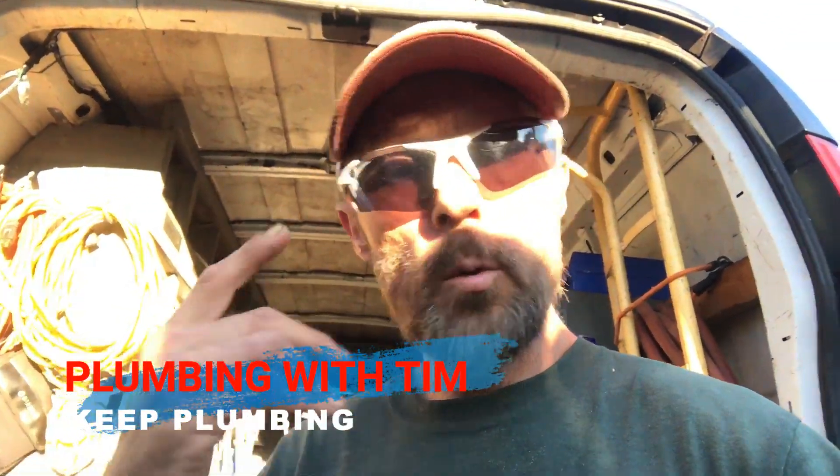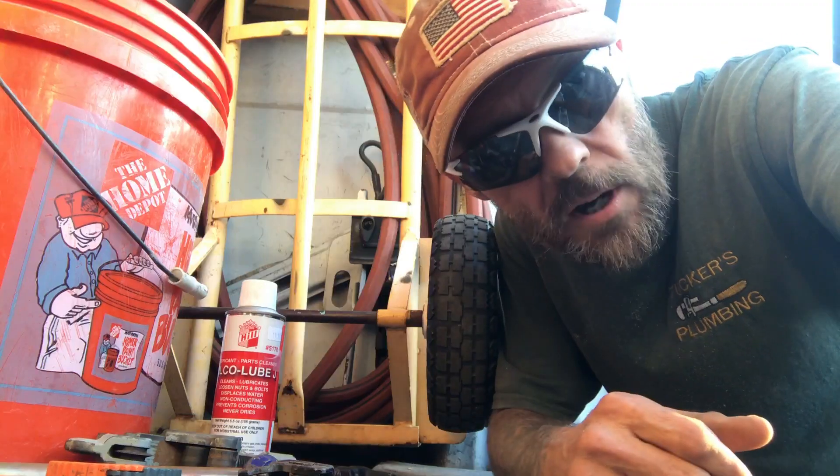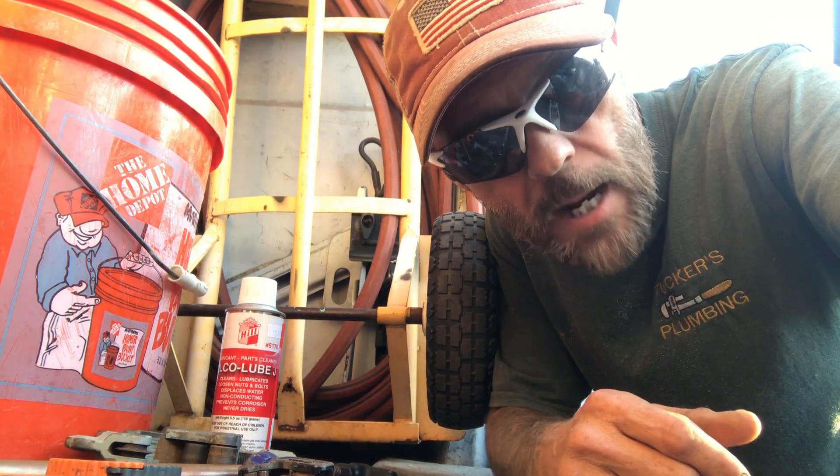Welcome to Plumbing with Tim everybody. Today I'm going to do a quick product review from a request from one of my viewers. Sorry about the audio quality today — I'm out in the field and I don't have my good camera.